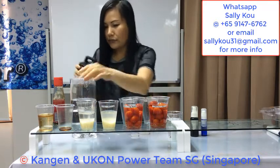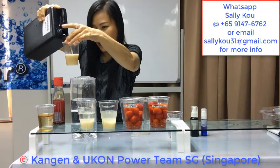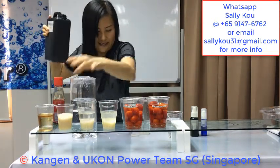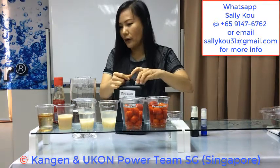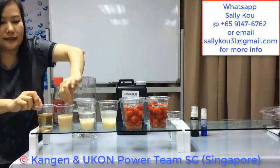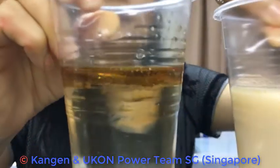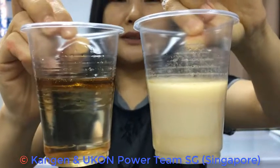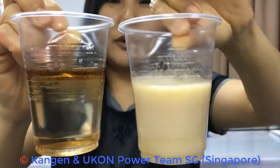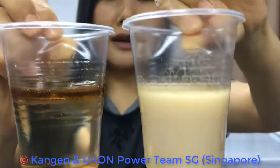Now I'm using 11.5 on the sesame oil. You can see that the 11.5 can emulsify oil. So looking at the 2 cups — this one is with tap water, this one is with 11.5 — you can see that 11.5 can emulsify oil.